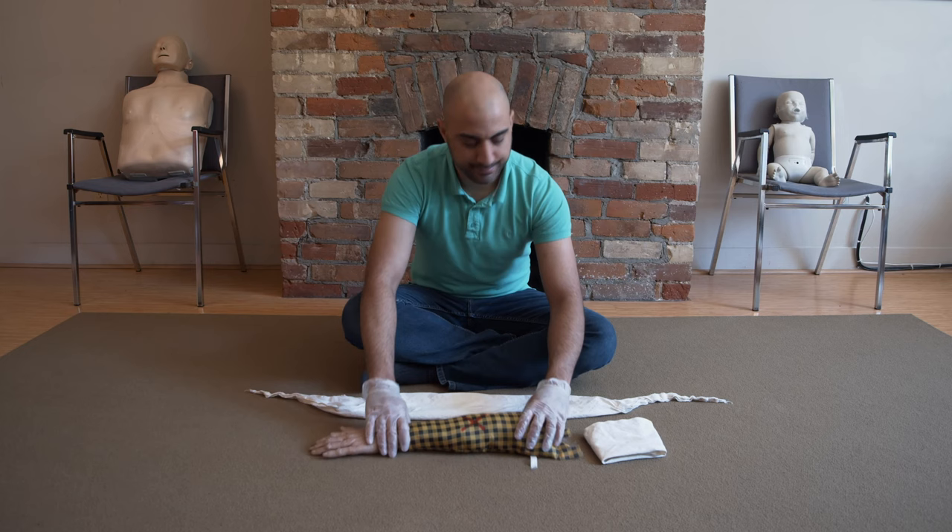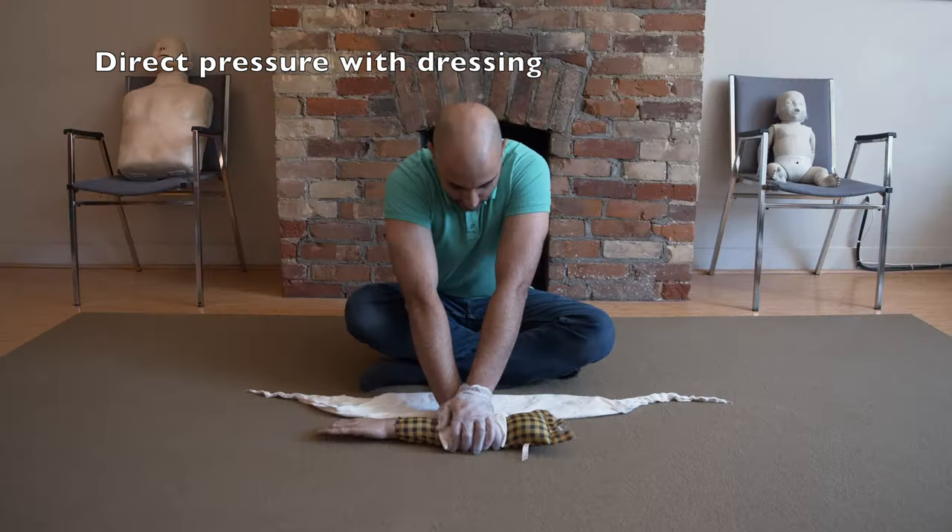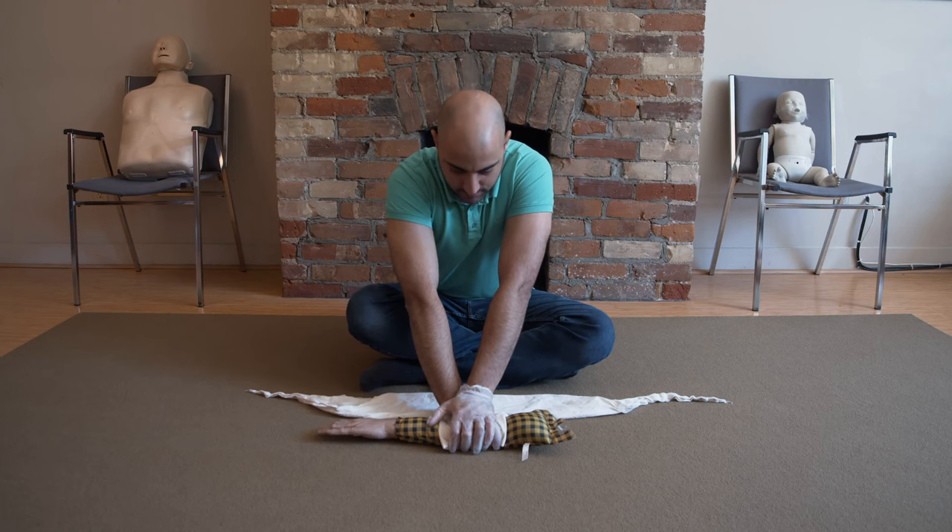Grab your dressing, put it over the wound, direct pressure. Make sure that you are directing enough pressure to stop the blood flow. This is the most important part of bleeding control.